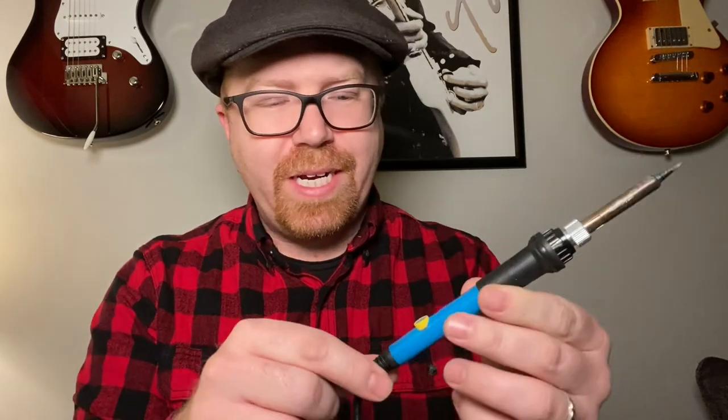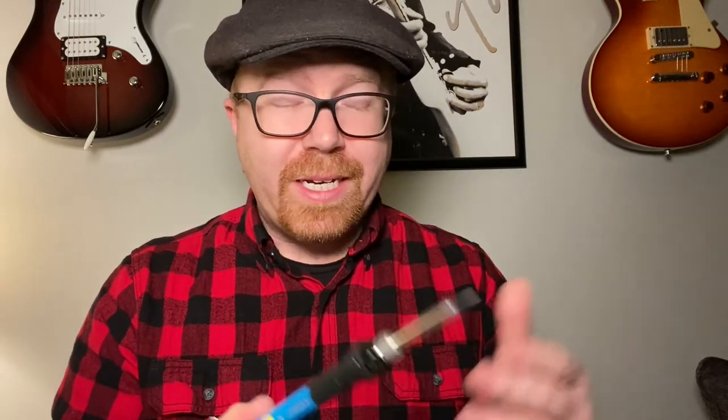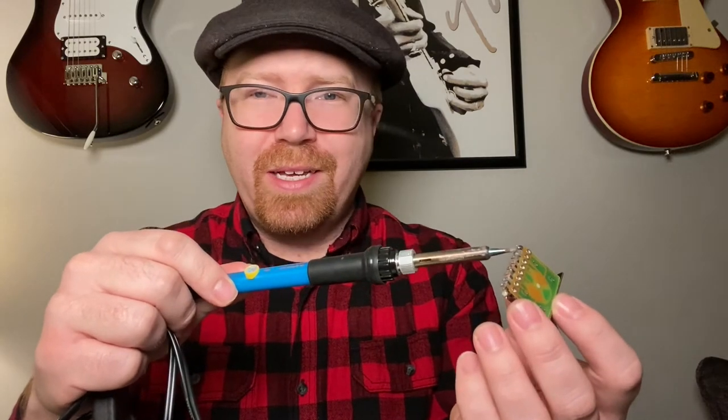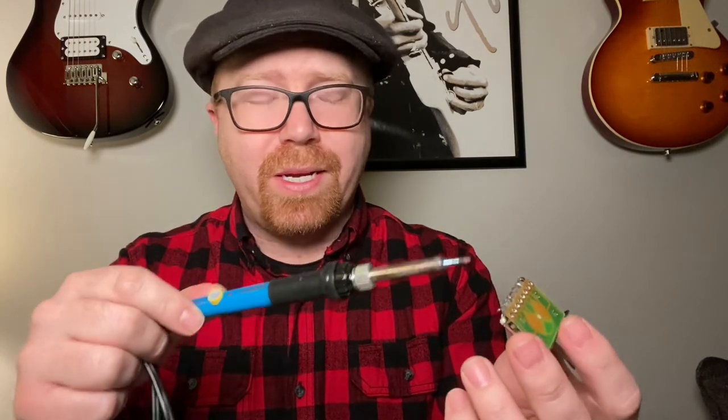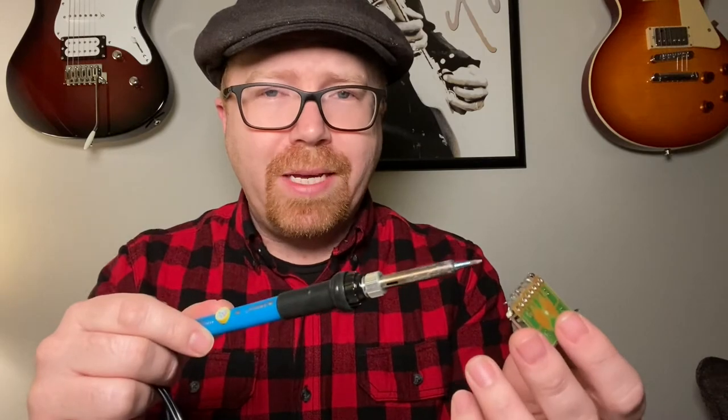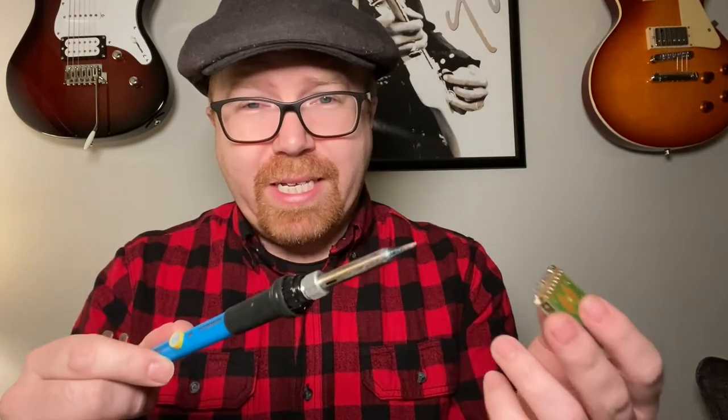This is a cheap soldering iron from Amazon. It comes in a little kit with everything you need. I found that 400 degrees is a good temperature for doing this. Now I'm no expert on soldering — this video is just proof that you can figure it out. Even if you've never done this before, you can make this work and save yourself some money. I recommend you do this on a cheap guitar. Don't go tearing apart your really good stuff. If you hold the iron on too long, you can burn out or fry parts and do more damage than you had to begin with. But if you're careful, you can really save yourself some money.